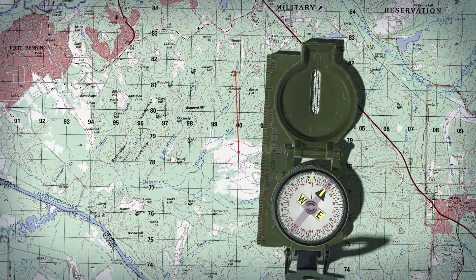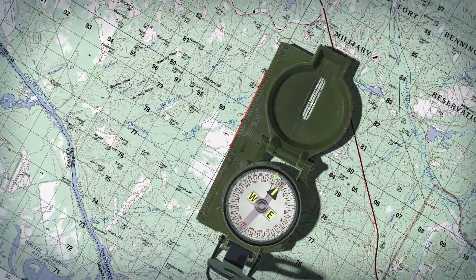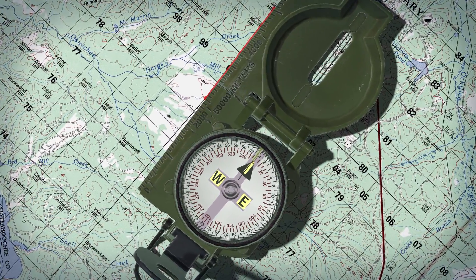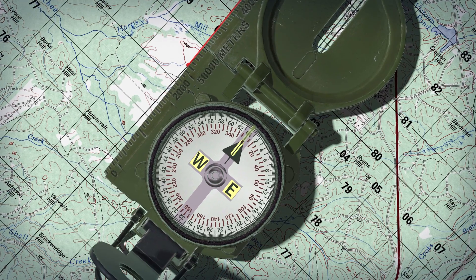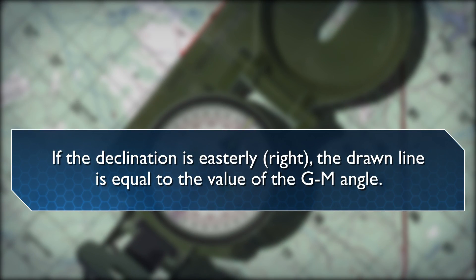Align the straight edge on the left side of the compass alongside the drawn line on the map. Then rotate the map and compass until the magnetic arrow of the compass is below the fixed black index line. The map is now oriented. If the declination is easterly or to the right, the drawn line is equal to the value of the GM angle.